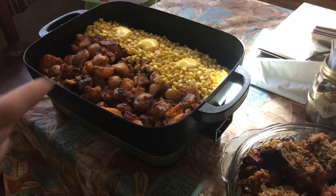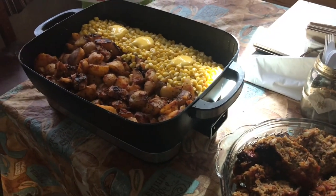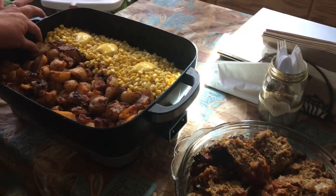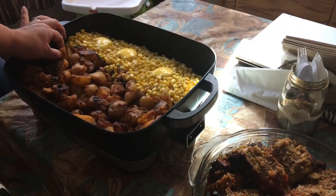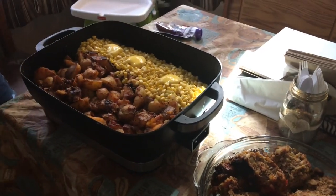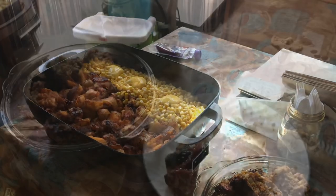The corn looks good, the potatoes look nice too. Someone says the buttered part looks really good and asks for a bite of potato.